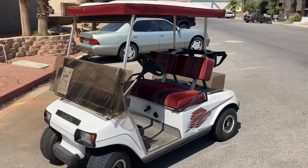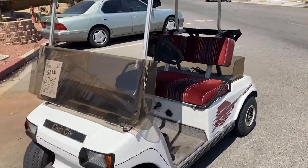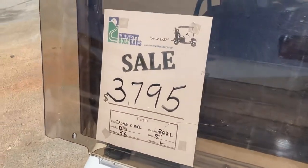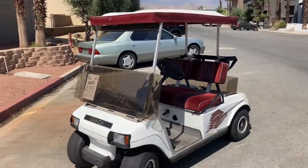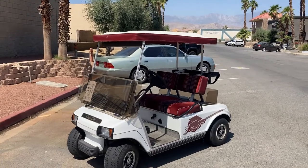There's the two-tone white with red accent Club Car DS, 2021 batteries here at the dealership — on special here, under $4,000, $3,795. Come see us from Palm Desert. God bless, take care.